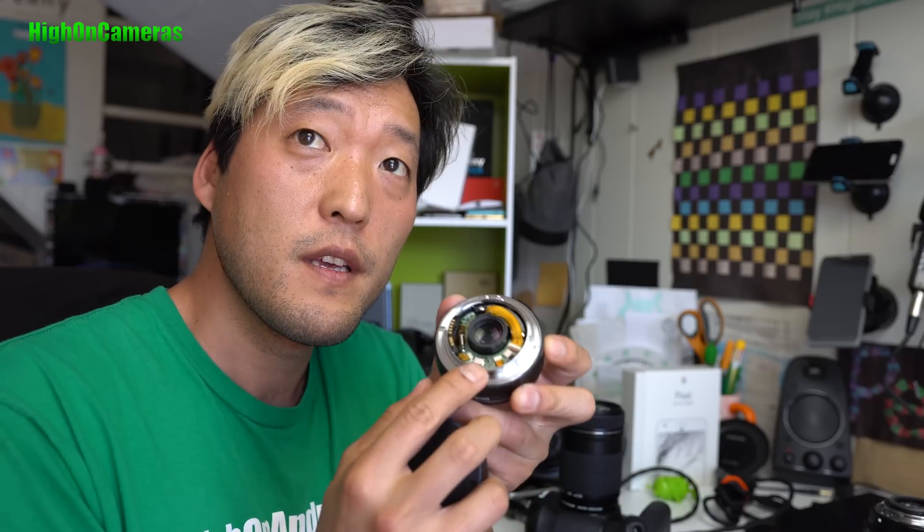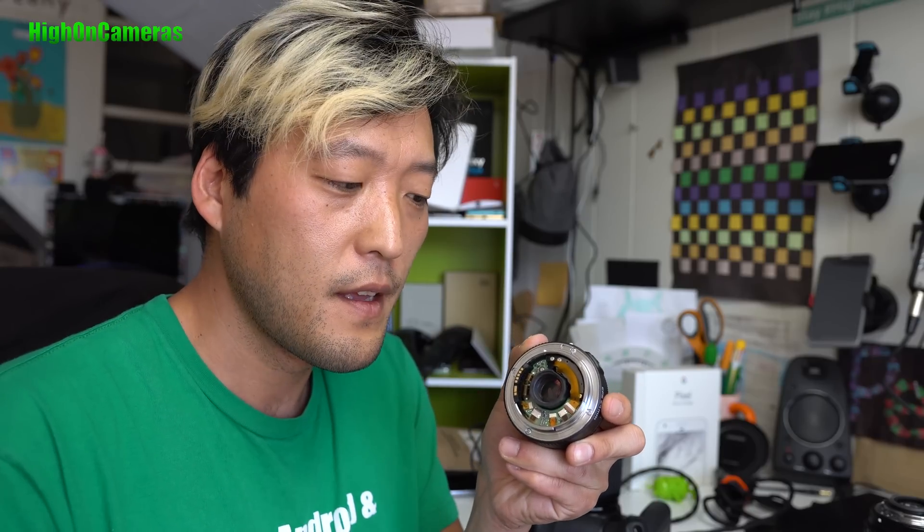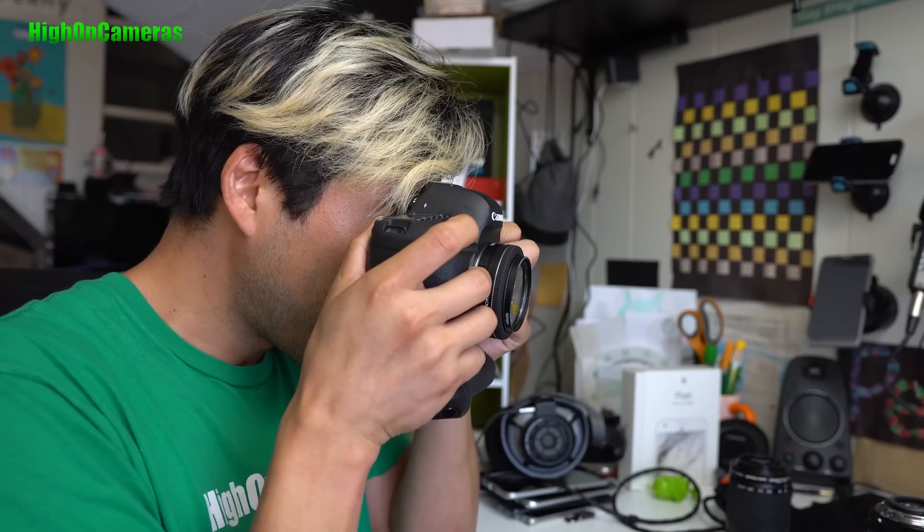Another lens I've done — probably the easiest — is the EFS 24mm. This one is really easy. All you have to do is use a wrench and pull out the plastic lining, and then you'll be able to use it on a Canon 6D. On a full frame it will vignette a lot, but the main reason I did it was because it didn't fit my speed booster for my GH4 that I used to use.